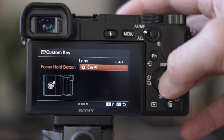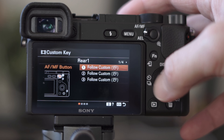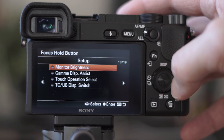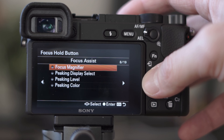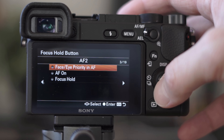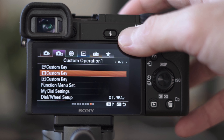I'm going to go with Eye Autofocus. The same thing goes for the custom key for video — again go to number 4, and here you have a few less options, only 19, but still plenty to choose from. Pick the button function that works best for you. I'm just going to set it back to Focus Hold as it was before, and that's about it.